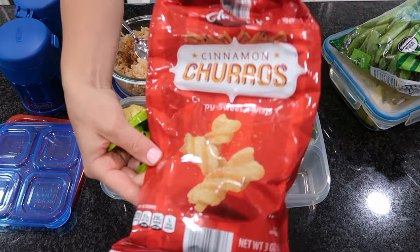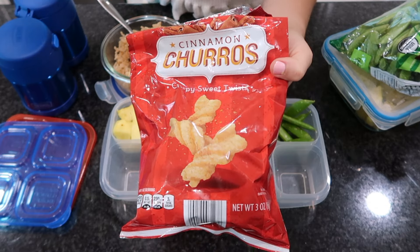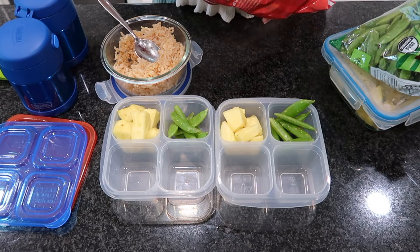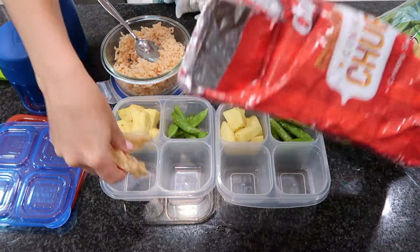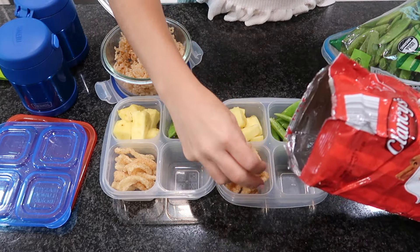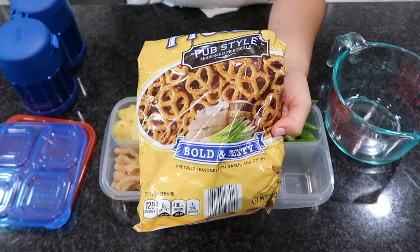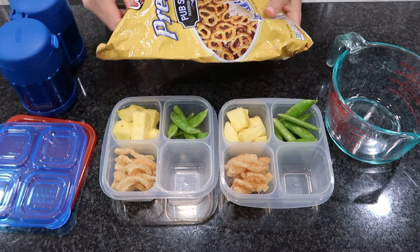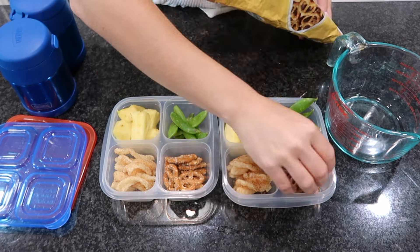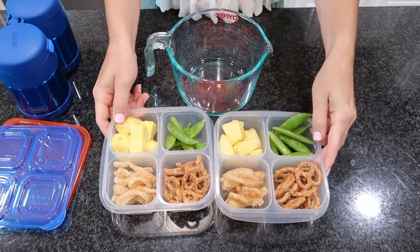Sticking with a Mexican theme, I'm giving my kids some churros from Aldi. These have got to be what they serve at Taco Bell — if you've ever ordered their cinnamon twists, these taste exactly the same. This bag was like two bucks, so if you have an Aldi near you definitely go get them. Another amazing product from Aldi I'm including are these pub pretzels — they are my absolute favorite crunchy snack. They're seasoned with garlic salt and onion powder and are so savory.